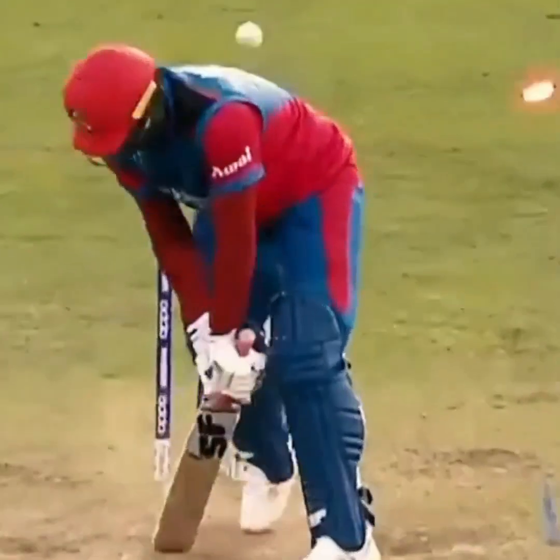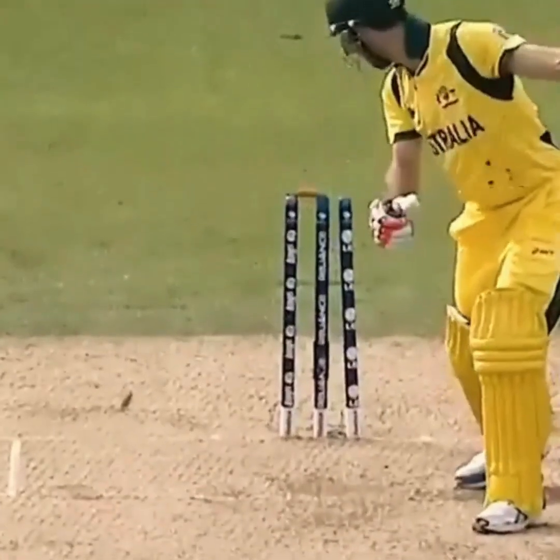Lasith Malinga, the toe crusher, unleashed cricket's game-changing curveball on the world. Let's find out how this unique action allows him to swing the ball.